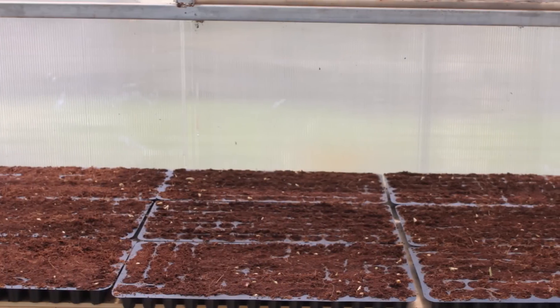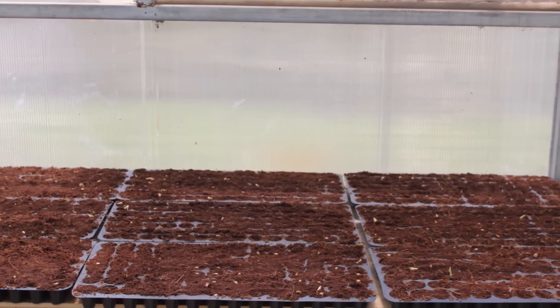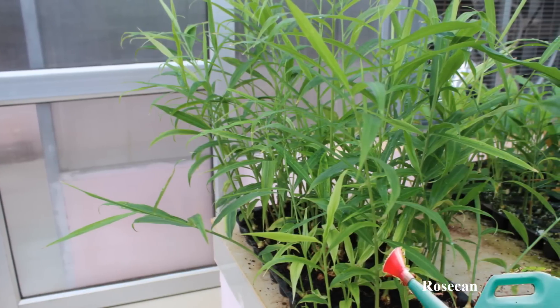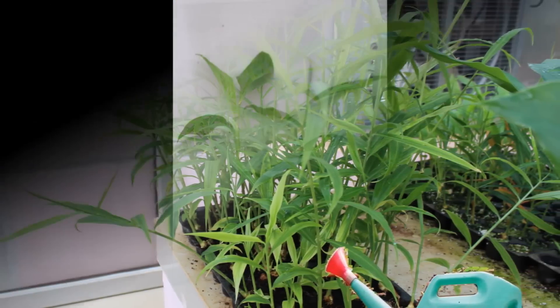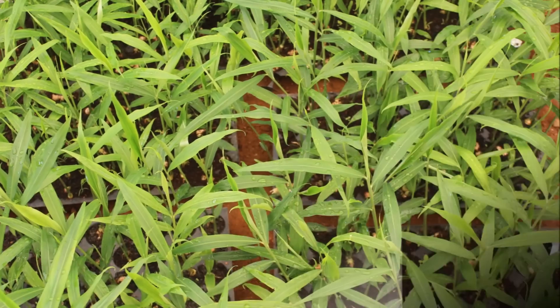Ginger bud sprouts are then planted in protrays and the planted trays must be kept under a shade net house. Irrigation can be provided with a rose can or by using suitable sprinklers. Seedlings will be ready within 30 to 40 days for transplanting.